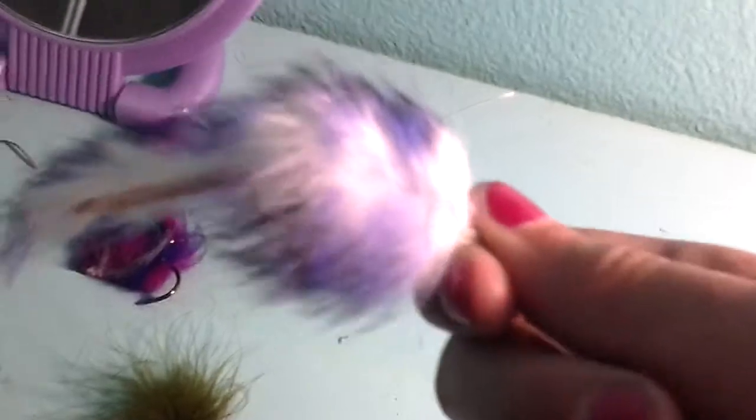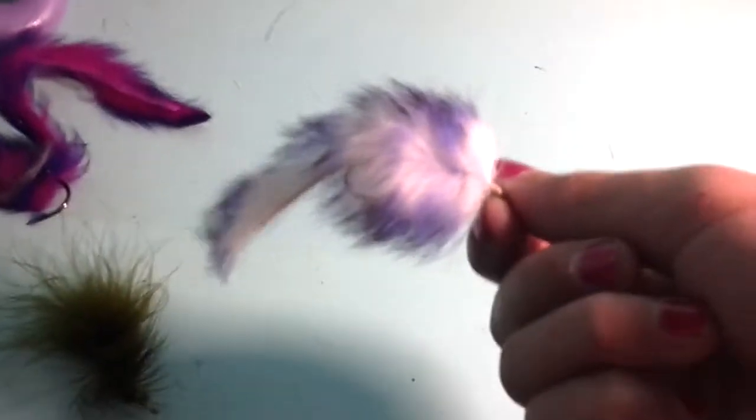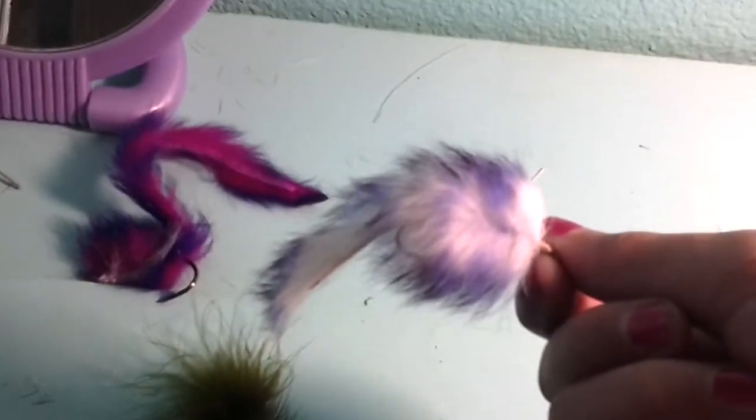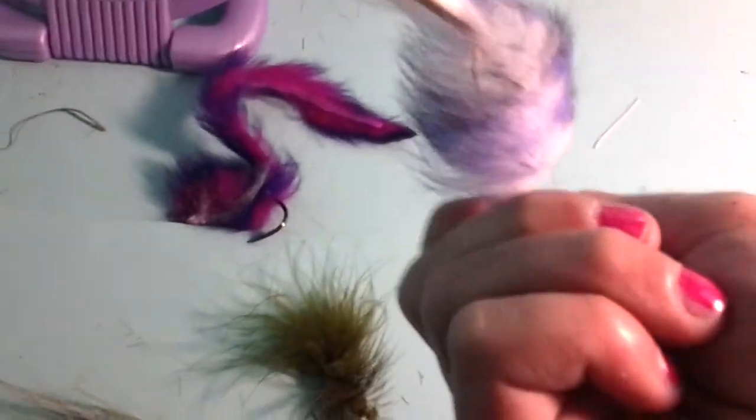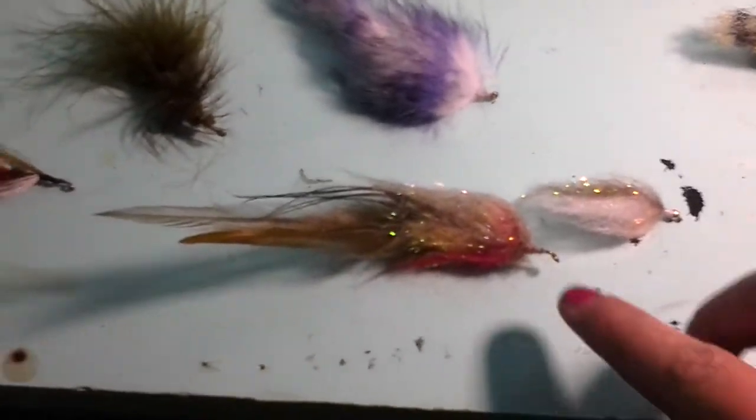My fourth favorite is this topwater bunny leech kind of thing. It's really extremely awesome. If you have weeds on your pond, you want to fish it next to those. And since it has hair right there, it keeps it weedless. And then you just pull it in.